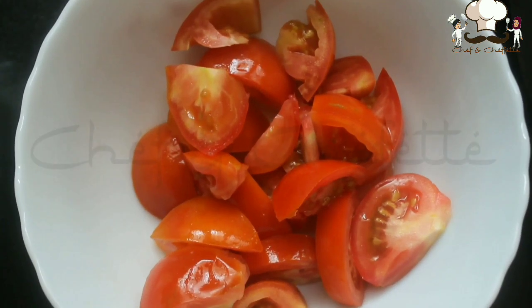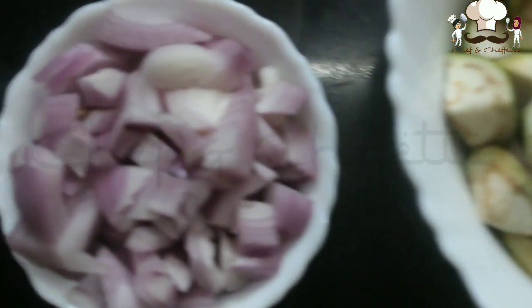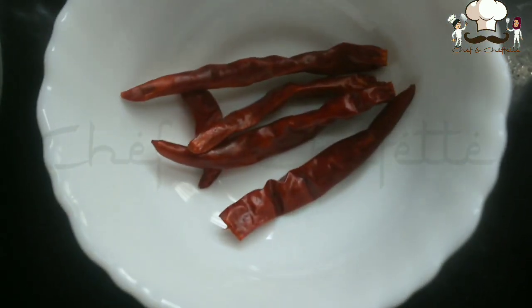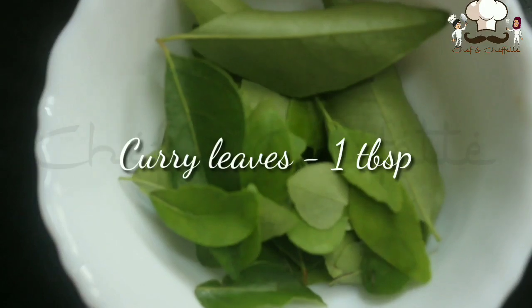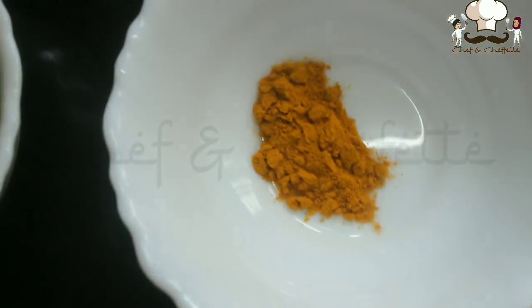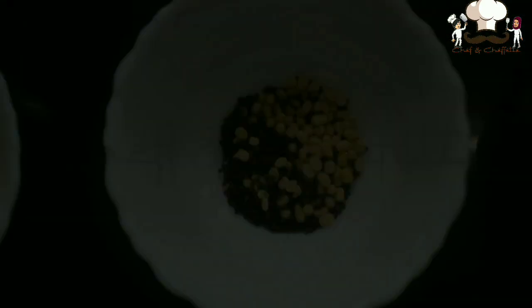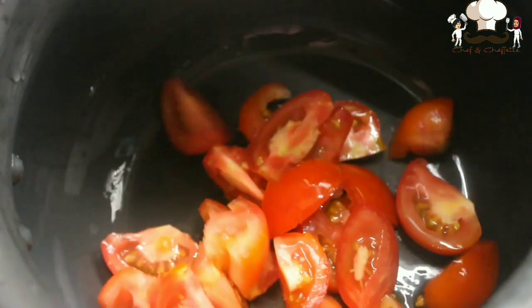Two medium-sized tomatoes chopped, five brinjals chopped, one to one and a half medium-sized onions chopped, five dry red chillies, one tablespoon of curry leaves, one tablespoon coriander leaves, one fourth teaspoon turmeric powder, salt — here we have used rock salt, that is kalpa — and mustard seeds, and vegetable oil.